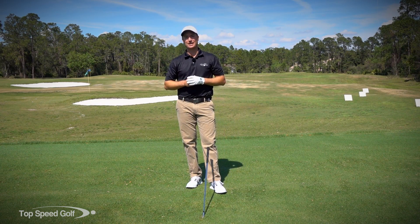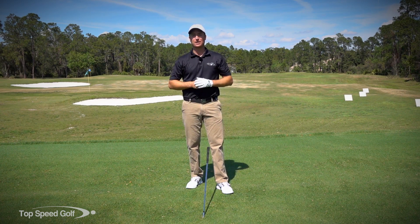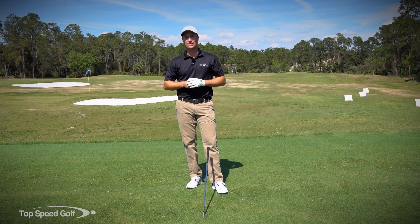All right guys, we're going to use the axe drill today. It's going to get you some more power in your golf swing, a really powerful motion, and a lot more solid strike on the golf ball. Let's go ahead and get started.